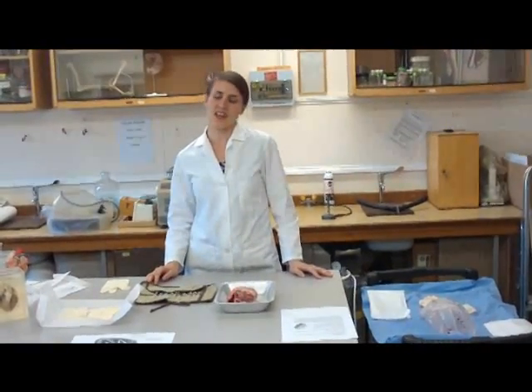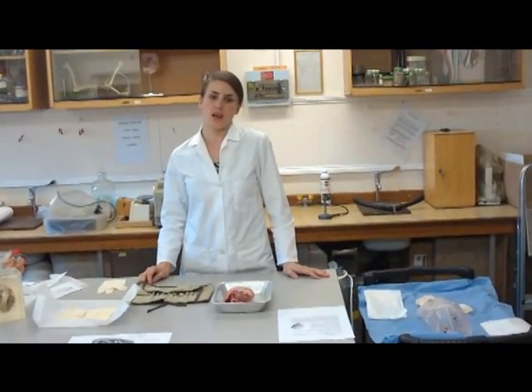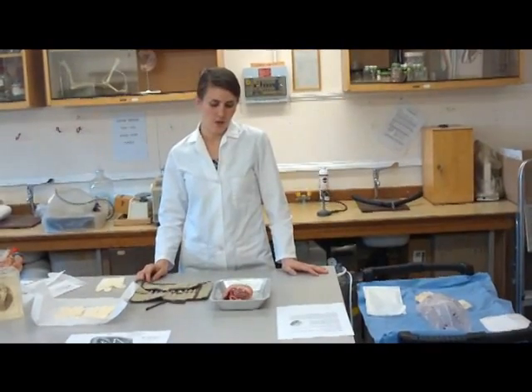The reason why we do a heart dissection is basically to identify all the parts of the heart so that we can actually see how it's structured and then relate that to how it actually works.